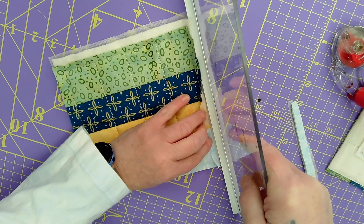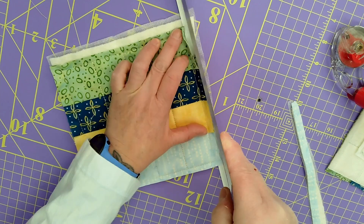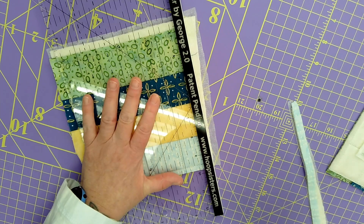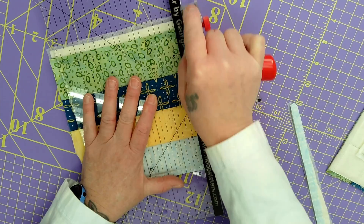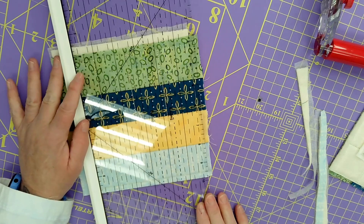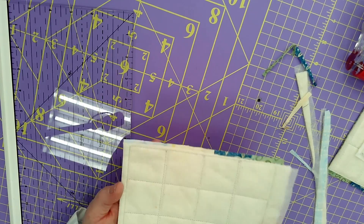Now we're going to flip this over and do the edge to get the bulk out. You just want to make sure you're right up to that stitching line. Flip this over - you can see through here so you know that your top part of your block is flipped over. Then just take your rotary cutter and cut right across. Then for the quarter-inch seam allowance, flip this over, that top dotted line right on the stitch line, and cut. All of our bulk is out of the seam allowance.